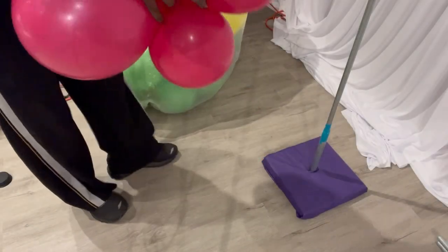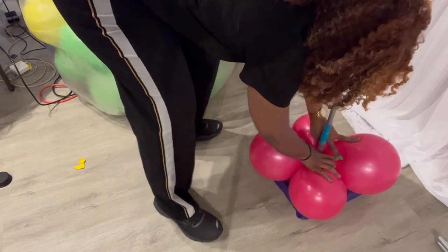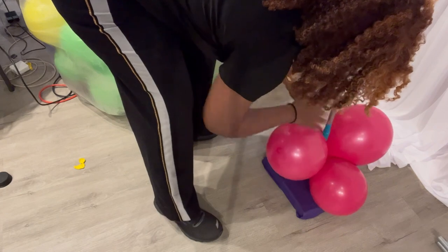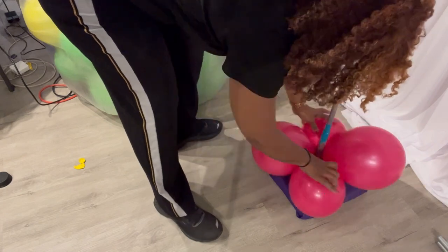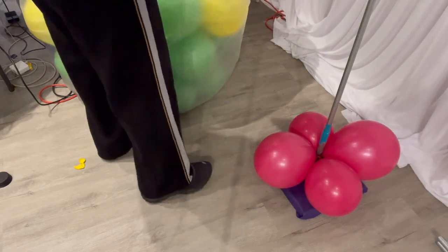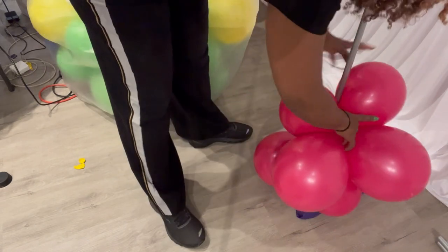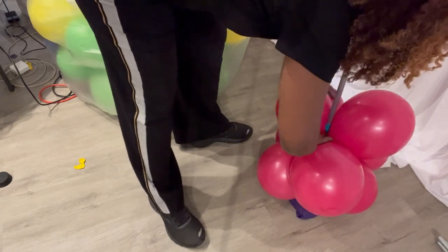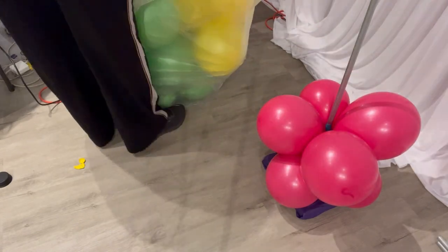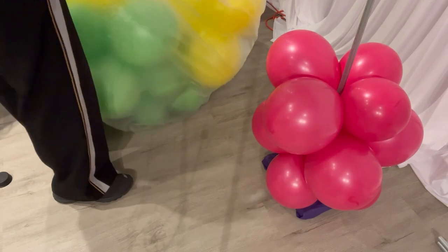The first thing we're going to start with is a quad of 11-inch balloons inflated to various sizes. There are several different ways that you can create an organic balloon column. This is a way that you can do it without stringing the balloons together to create a garland — we're going to just place them individually on the pole.